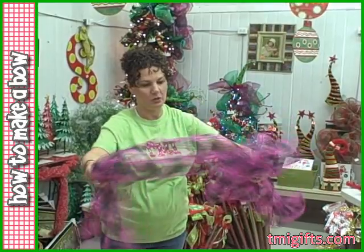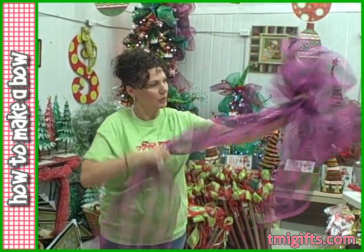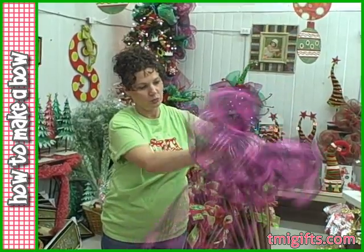Taking my right hand, running down, and going back and forth. Repeat these steps until you make your bow as large as you want it.